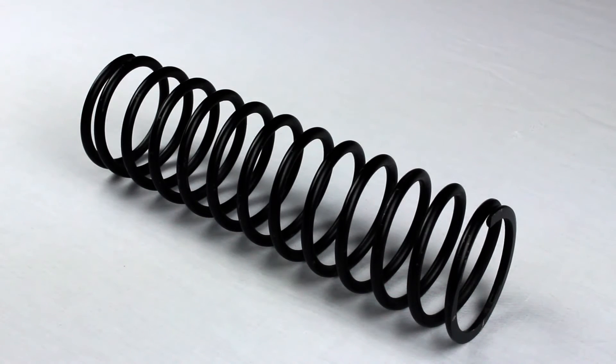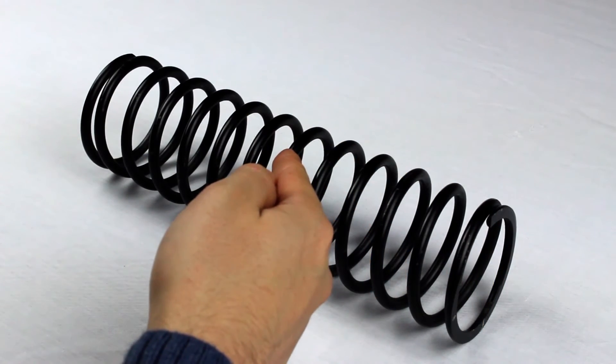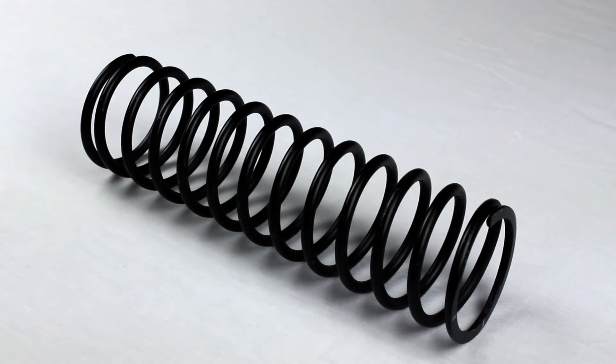This spring, for example, has 1, 2, 3, 4, 5, 6, 7, 8, 9, 10, 11, 12, 13 full rotations, making the coil count 13.